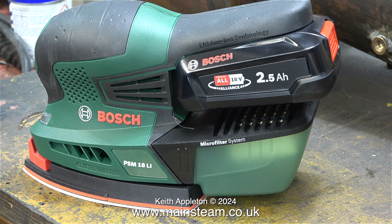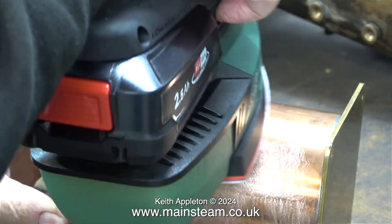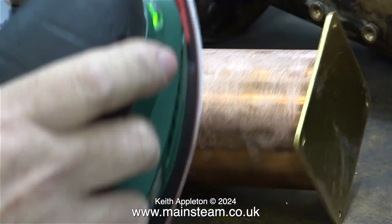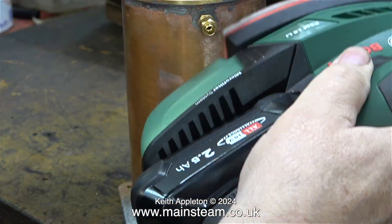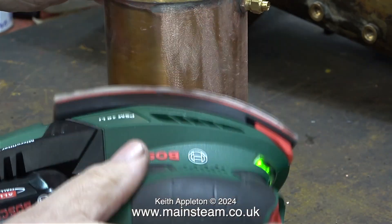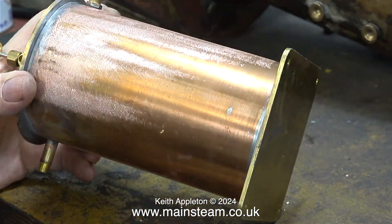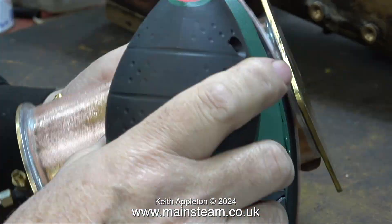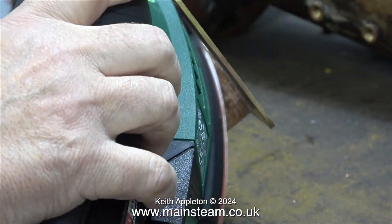I bought the small battery — not just because it was cheaper, it's just much lighter — and here it is in action. This is far better than using a piece of emery cloth and doing it the hard way. This really does make the job a lot quicker. In no time at all every part of the copper tank is evenly scratched, which will make a great key for the paint that's about to go on there.